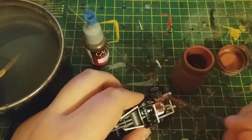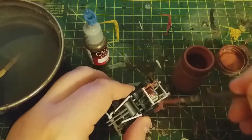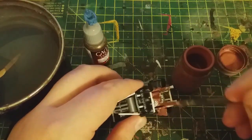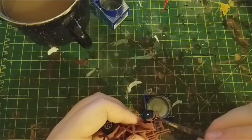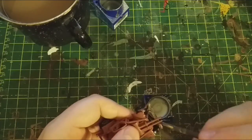Moving on to the paint, I first did what I usually do and coated the entire thing in a rust colour. At the time I didn't have any Revell rust, so I just mixed up my own out of the bronze that I had. Following this, I stippled on some Revell metallic silver just for the exposed metal parts.